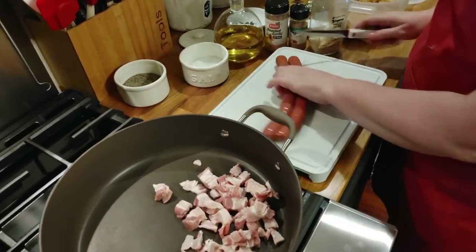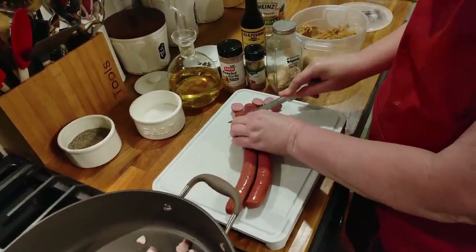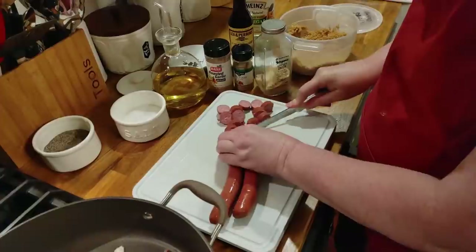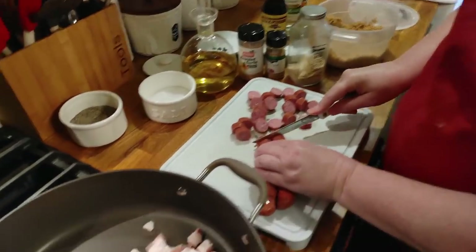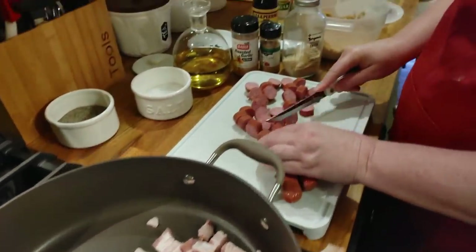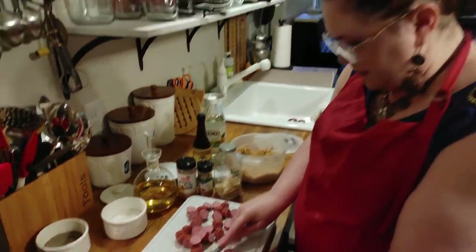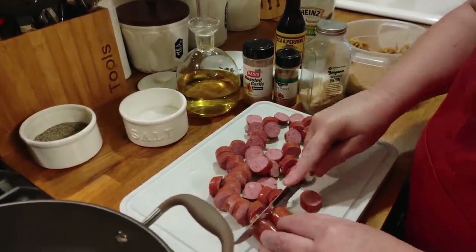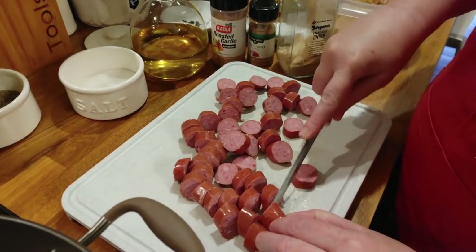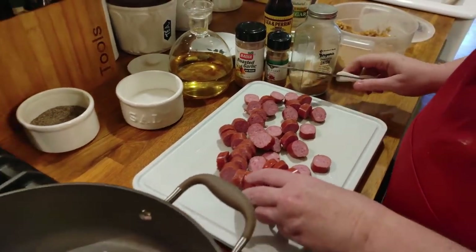You could use any sausage you like — whatever you like best. I buy what's on sale. I don't have something I particularly buy every time. A lot of times I do buy beef instead of pork because I think it's a little better for us. It was whatever was on sale. I'm going to throw this on the other side of the skillet while these get nice and toasty.